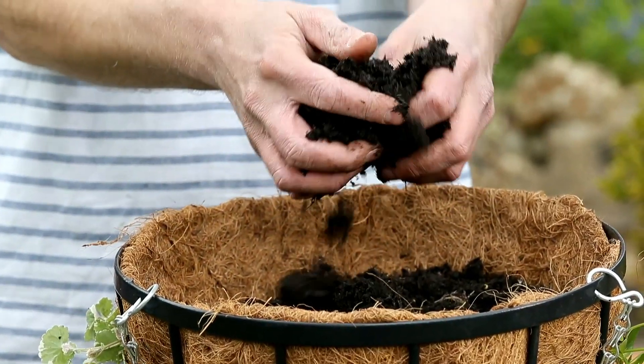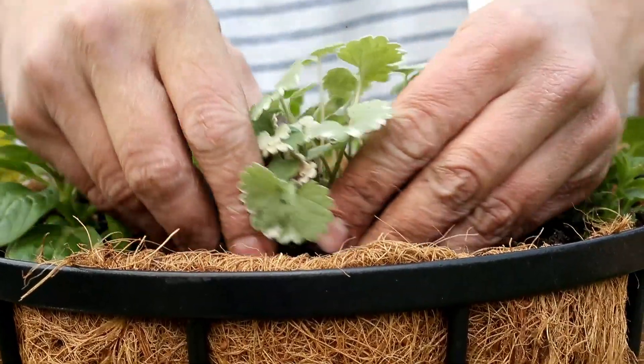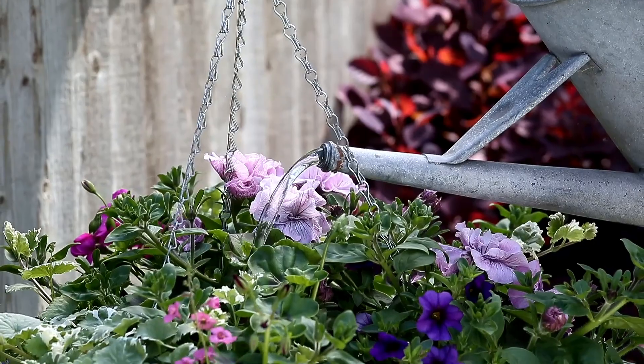Add more compost and position the remaining plants on top, filling the gaps and firming up. Hang the basket and give it a good water.